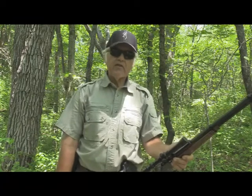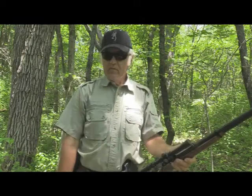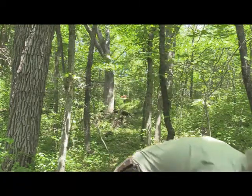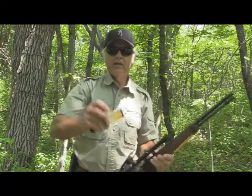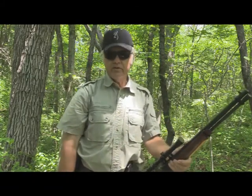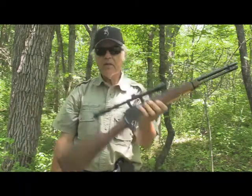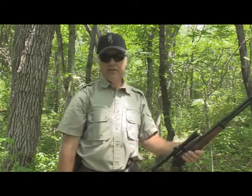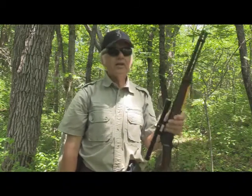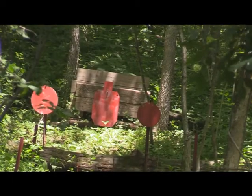We're going to be shooting at 50 yards with this rifle, and we're going to throw a twist to that. We're going to load in some Armscor shorts — yeah, we're going to try to shoot shorts out of this short rifle at 50 yards and see if we can hit it. It ought to be real interesting, so let's load this up and start shooting.